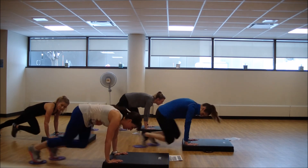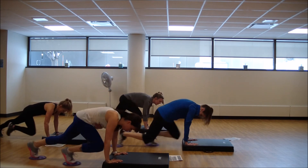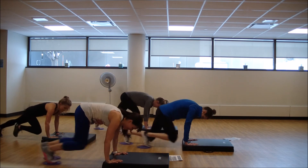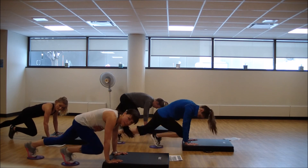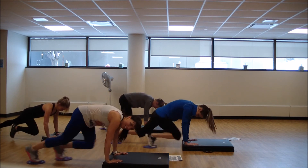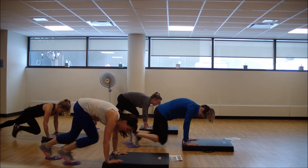Let's do it together. Final 20 — push it. All the way, all the way. Yes you can. Final seconds. And one. Woo!